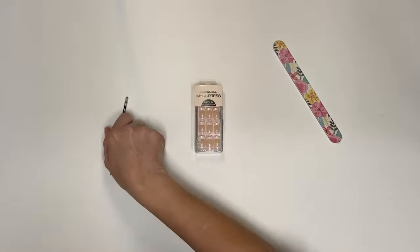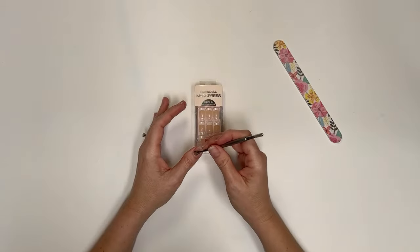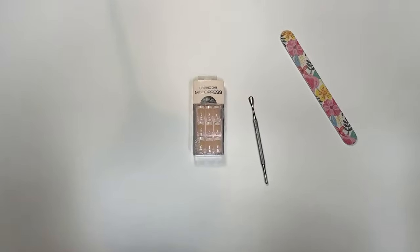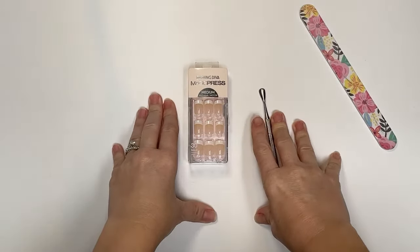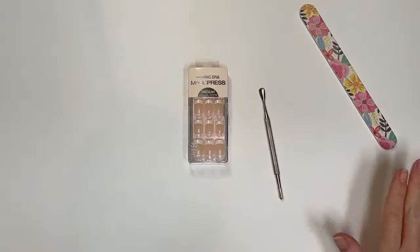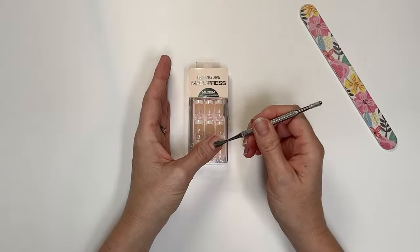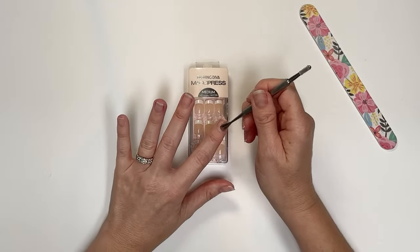Then you'll want to push back your cuticles gently. Do not go crazy here — you can really do some damage. I'm barely putting any pressure down, just touching the nail and barely pushing. If you don't feel anything catch, that cuticle is fine. Sometimes I'll feel a little something and I know that needs to be pressed back. Just very, very gently — you're not pressing in, not scraping your nail. If nothing catches, that cuticle is fine.